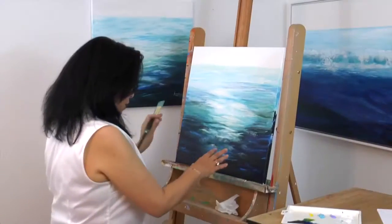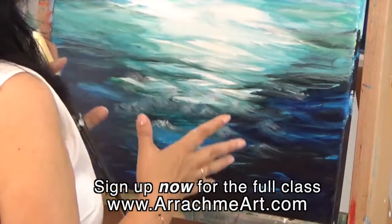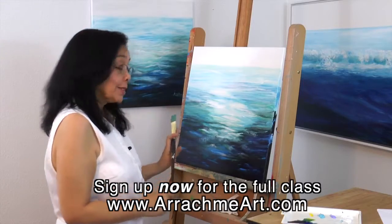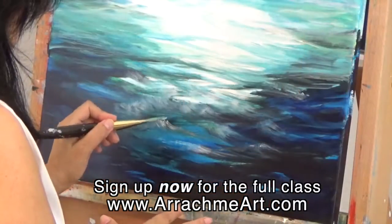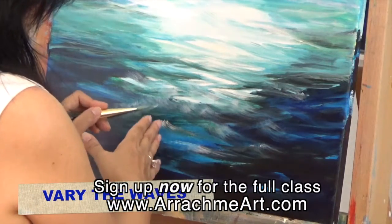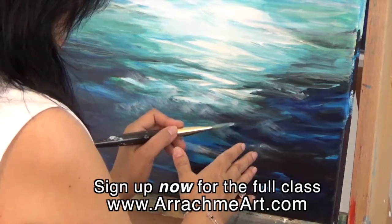You want to identify waves that are not in a straight row — that is the mistake that a beginner wave creator makes. Don't do a wave here and then a wave right in front of it. Touch the top of this wave and then go over here and touch the top of this wave.